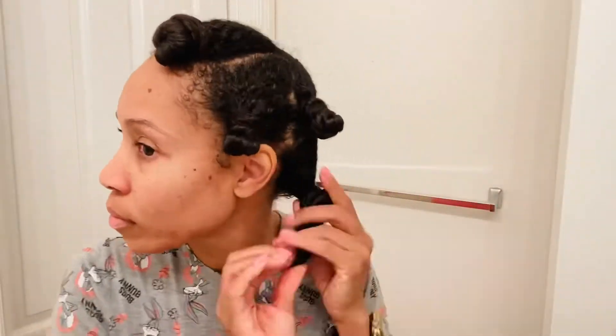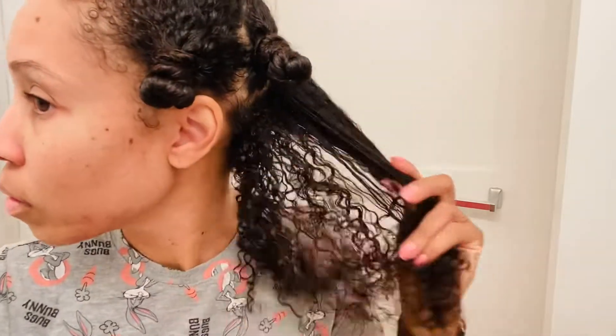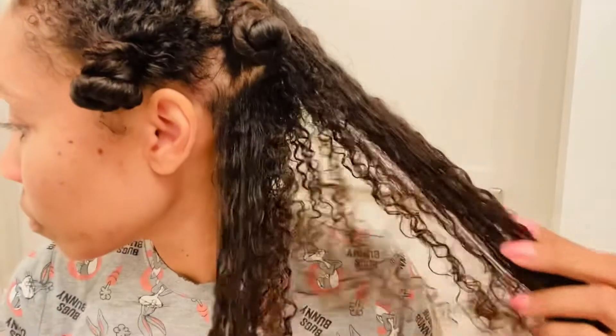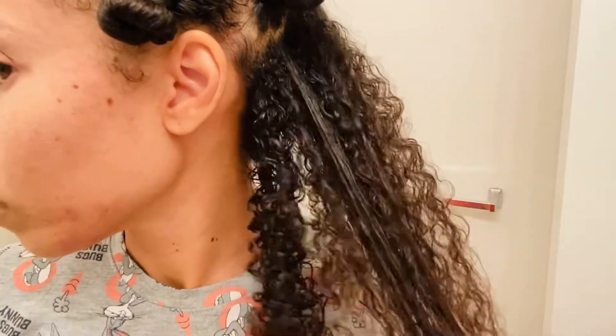My hair feels absolutely amazing. I completely washed the mask out of my hair — can we just take a moment to appreciate these curls?